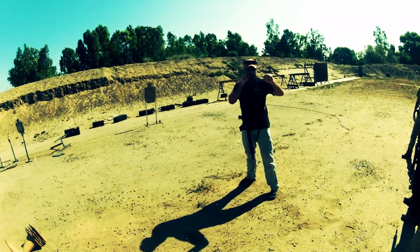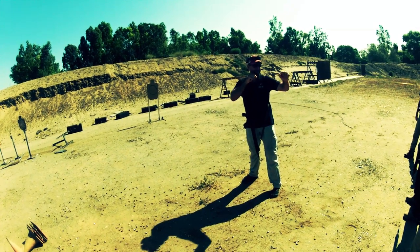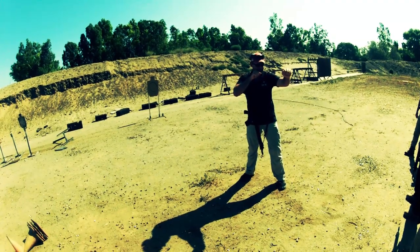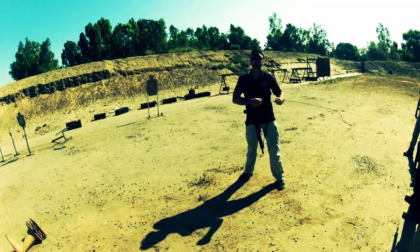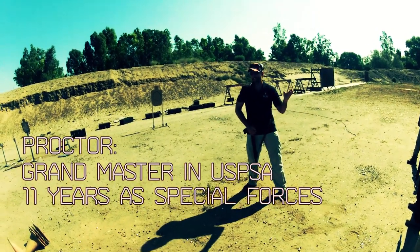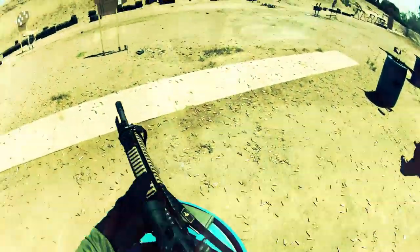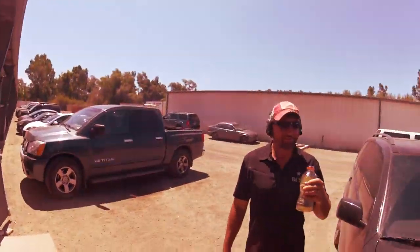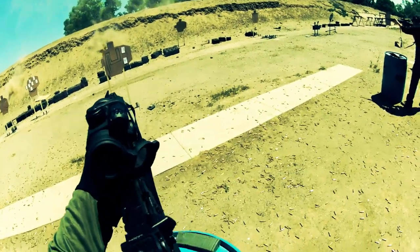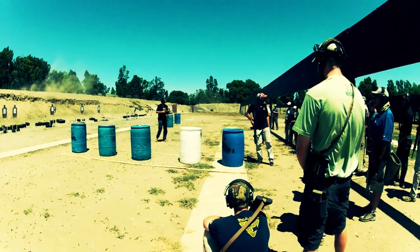In the end, would I recommend the class? Absolutely — especially if you've already trained with a few other schools. This class will give you a different perspective on shooting. We need more people who are obsessed with shooting and efficiency like Proctor, and who bridge the gap between tactical shooting and competition proficiency. They are a rare breed. I definitely enjoyed the class. Proctor's charisma and command over the knowledge of shooting is second to none. He is humble, knows how to have fun, and definitely knows how to teach — just needs to speak up a little bit.